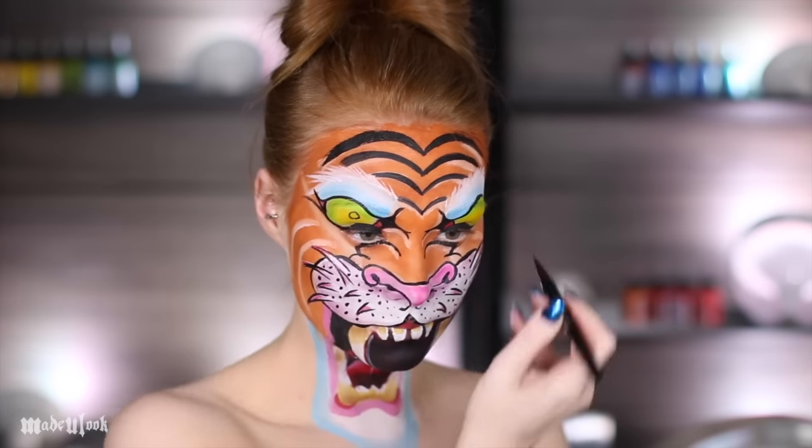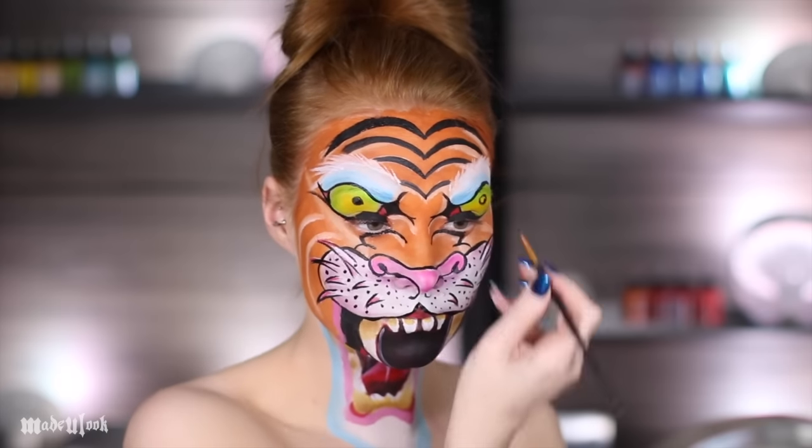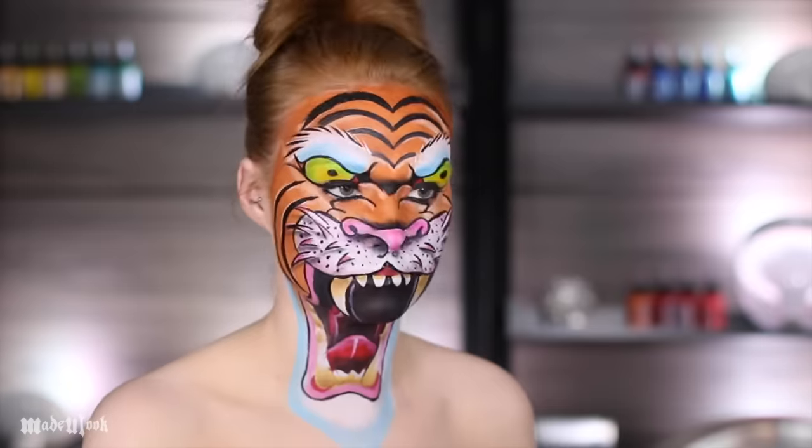Add your pupils carefully. The nice thing about this tutorial is that because your eyes are actually open and your eyes are painted on above your eyes, you're still able to see your pupils with your eyes open so you don't end up looking crazy.